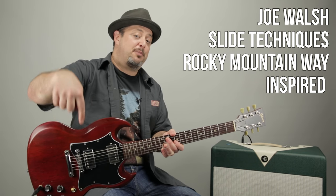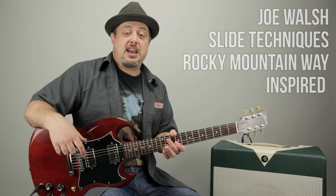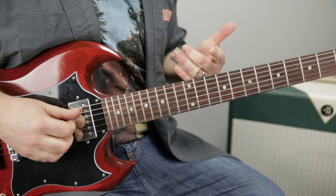We are in open E tuning. I've got a playlist below that will lead you up to this point in slide guitar playing — you should check it out, it's just YouTube videos. Let's dig in. So we're in open E, which means the progression's in the key of E. It's like a blues in E.